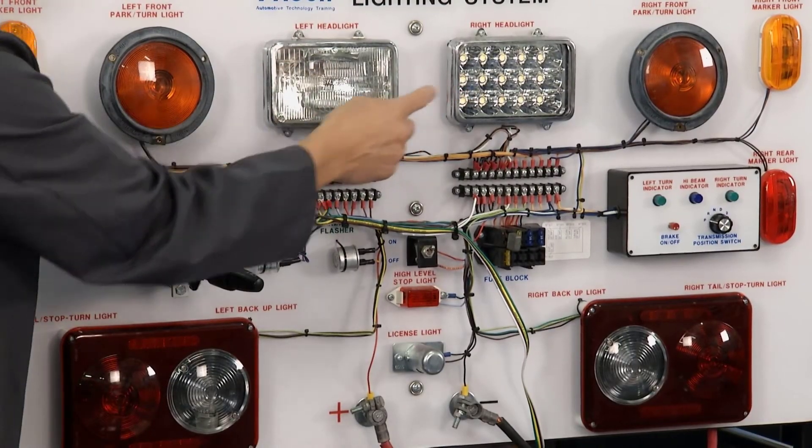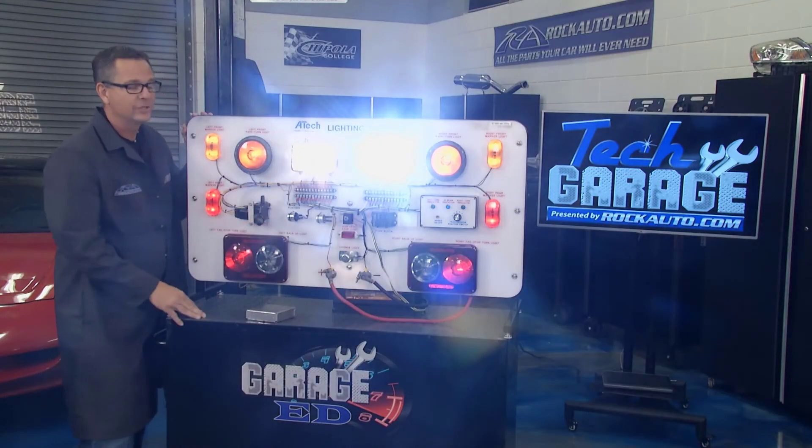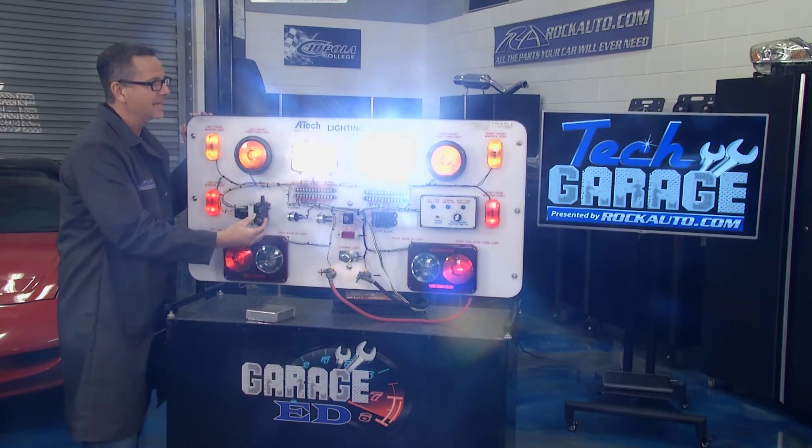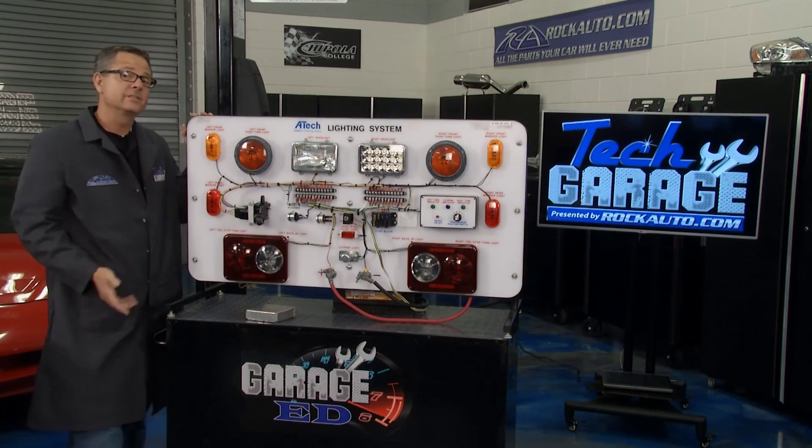Now I want to show you the difference between this LED and incandescent — watch your eyes. Here we go — bam, huge difference. A lot less amp draw, a lot longer life. Tom from RockAuto has a bunch of choices when it comes to lighting and safety issues, so let's join him.